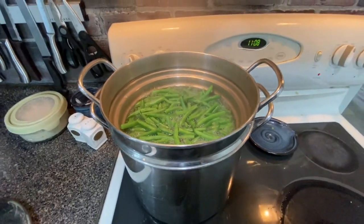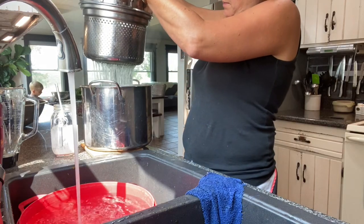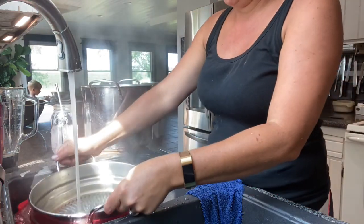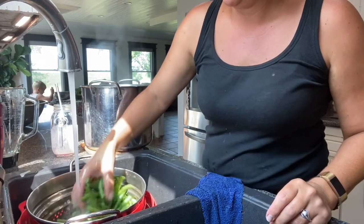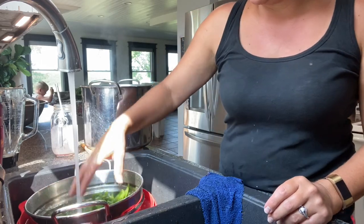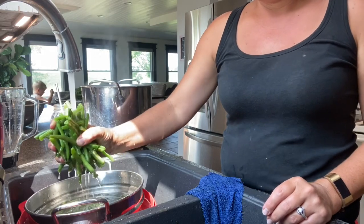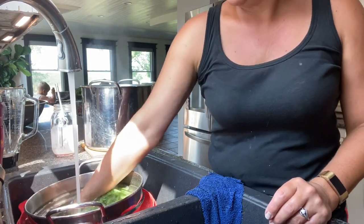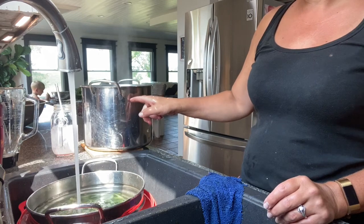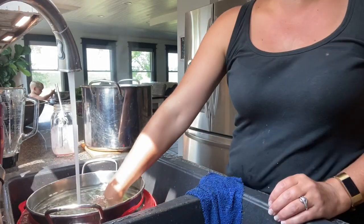They've just started boiling. So now we're going to go straight from this boiling water into cold water. You want to get them cool as fast as you can to stop the heating process. You only want to bring them to a little bit of a boil to break down the enzymes. And then you put your next batch of green beans straight into this boiling water — you don't have to start over with fresh water.